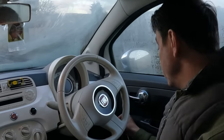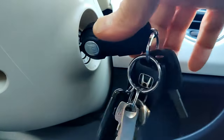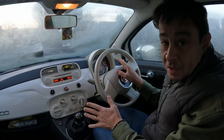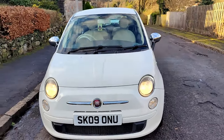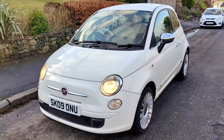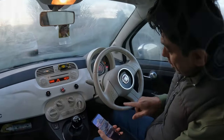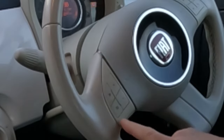Fiat 500 Bluetooth — let's get straight into it. Pop your key in, turn on the ignition so all the lights are there. You don't need to start the engine; the car has to be stationary. This is a 2009 Fiat 500 1.2 Pop. Have your phone ready.